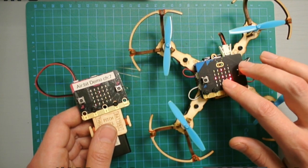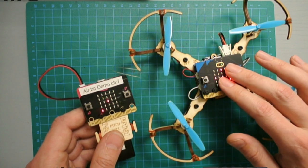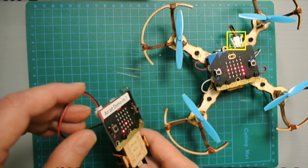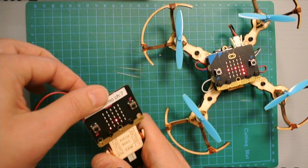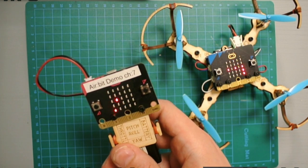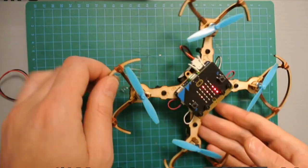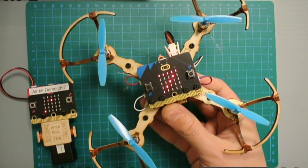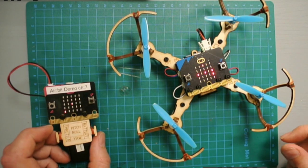We need to make sure they are on the same radio channel. To check which channel you're on, press the reset button on the back and watch the number on the screen. The transmitter said number five, and the drone said number seven — so they are not on the same radio channel.